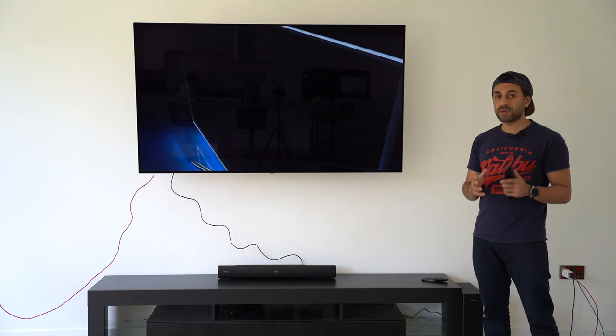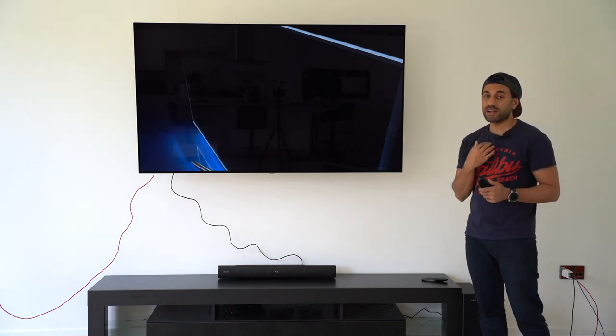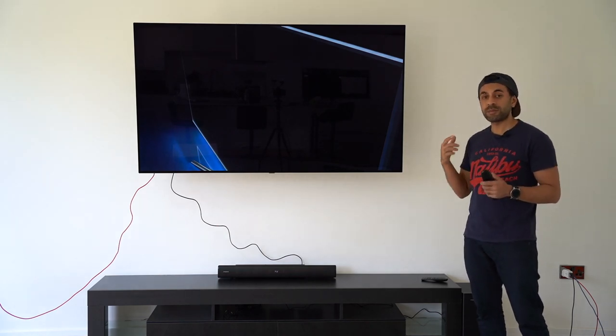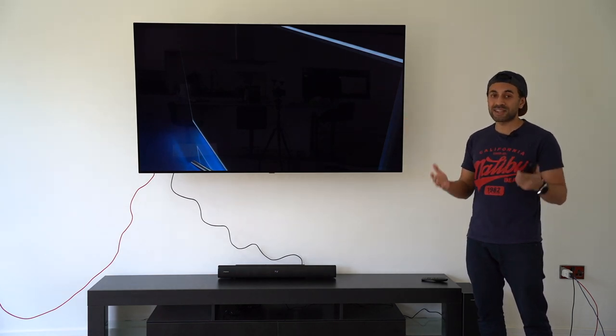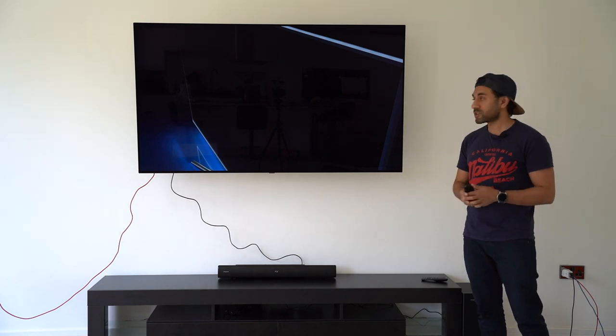I'm going to play a Creative Stage V2 promotional video, switching the audio from the TV speakers to the soundbar speakers so you can hear the difference. Just remember the audio will be coming from my lavalier mic, so what I hear might differ from what you hear. Try to notice the difference in volume levels, gain, bass, and treble, and let me know what you think.